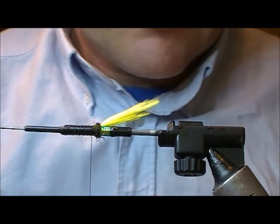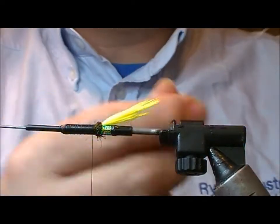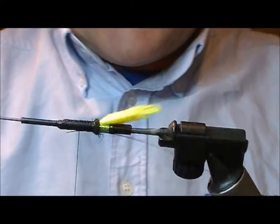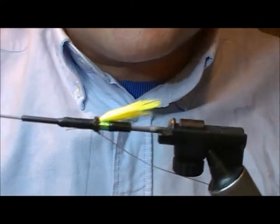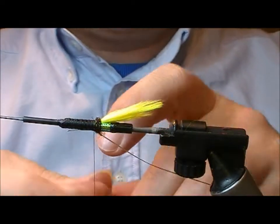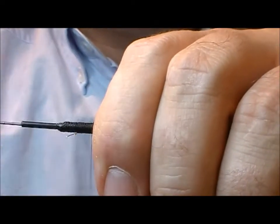For a rib, we're going to use a silver oval. Put that on underneath our tube and tie it back to the butt section. The rear part of the body is going to be a silver holographic flat braid - I'm going to tie that in as well.